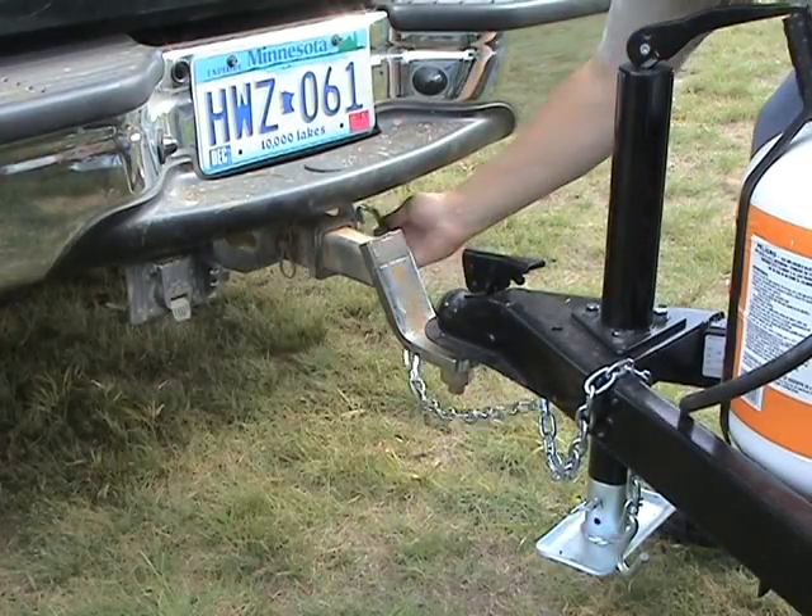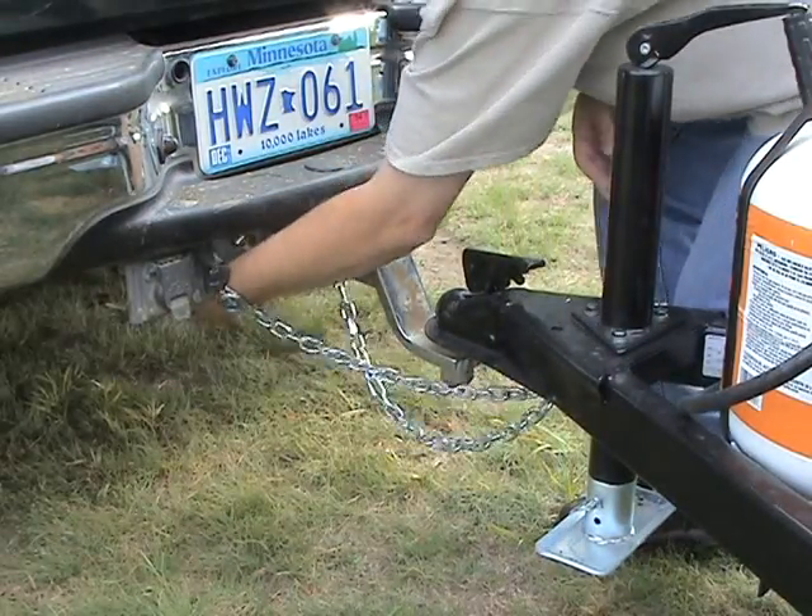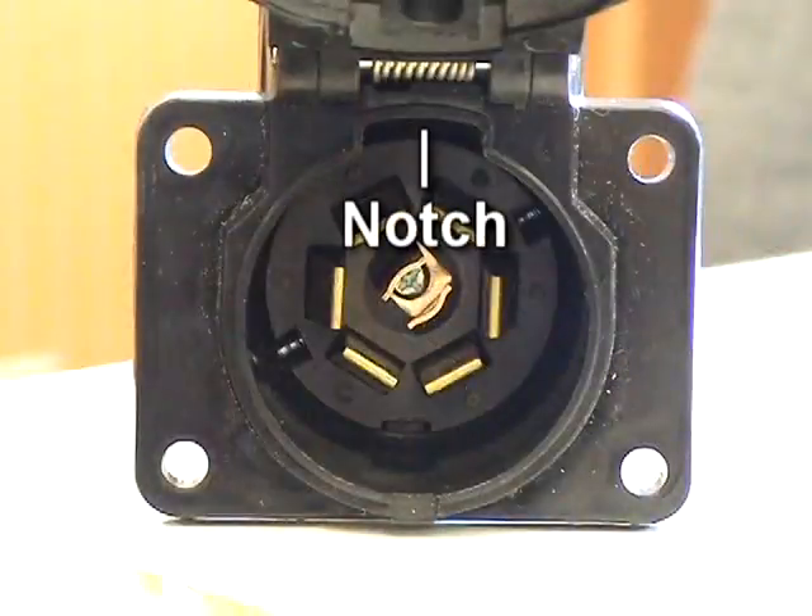Then attach the safety chains and connect the wire harness. When connecting the wire harness, make sure the tab on the trailer connector lines up with the notch on the car connector.